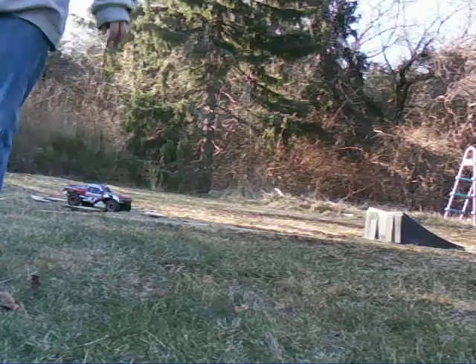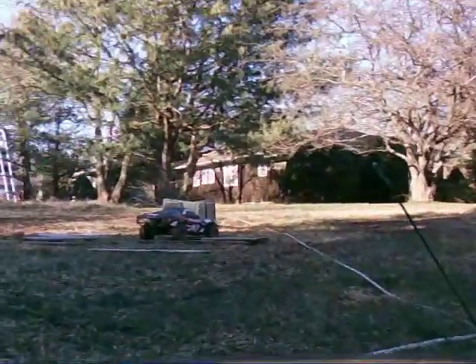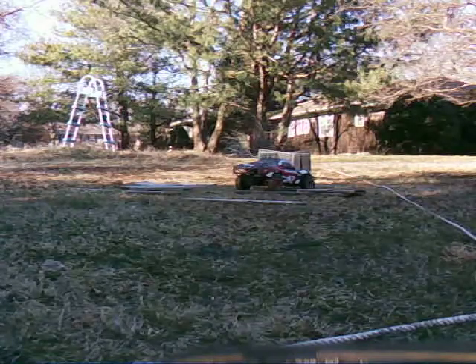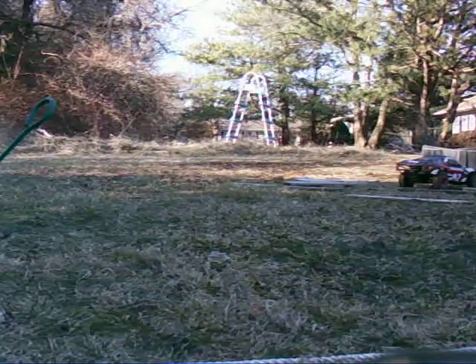Alright, now I'm going to move my Stampede with the camera on it and do it at a more dangerous location than I want, but let's get rid of that jump there. Alright, it's good.